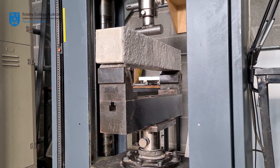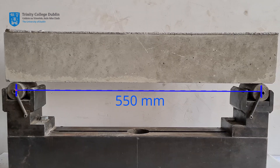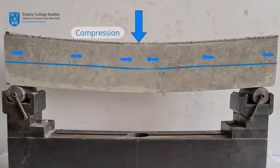A 3-point bending configuration will be used for these tests. The beams will be simply supported over a span of 550mm, and a single point load will be applied at mid-span using the loading ram. As the load is applied, the beam will bend and deform. Material above the neutral axis will be subjected to compressive stresses, while material below the neutral axis will be subjected to tensile stresses. This will result in a maximum bending moment of PL/4 at the centre of the beam.